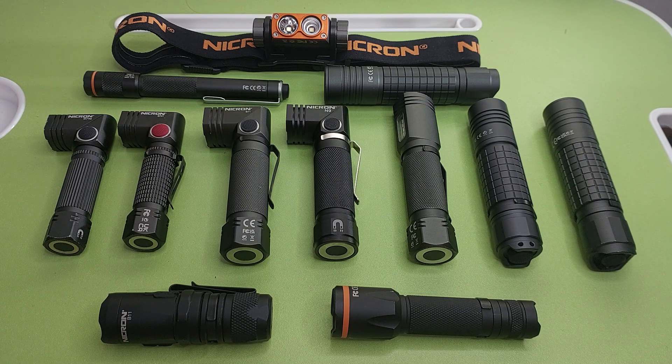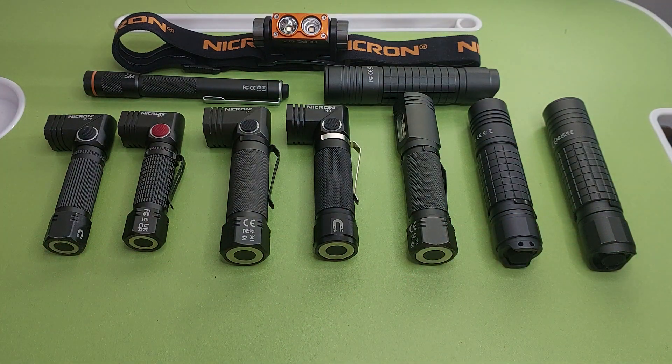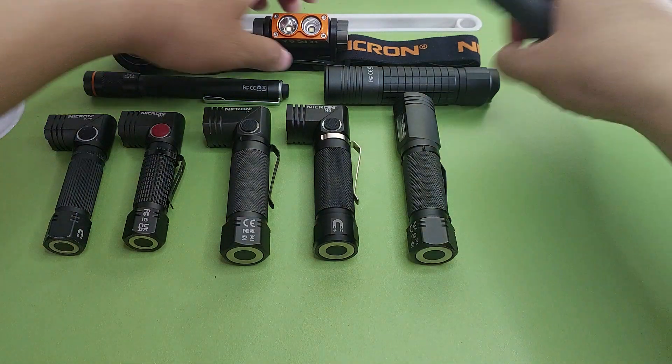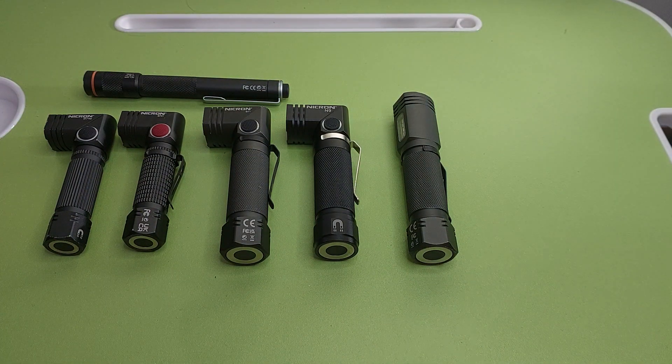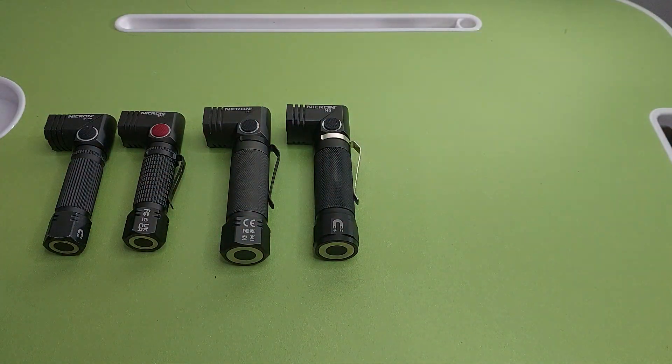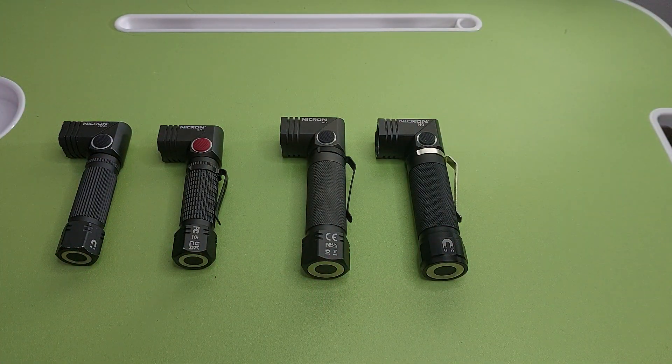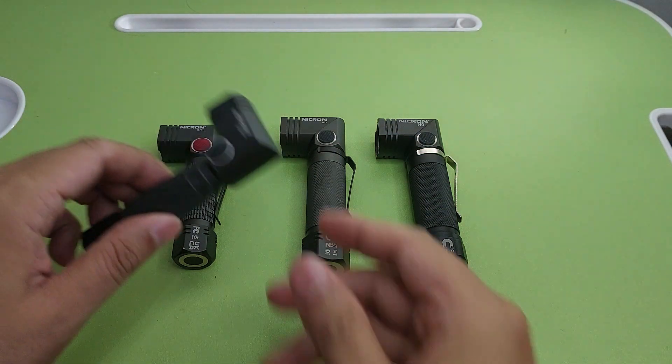First I will review the L-shape flashlights, and after that I will review the zoom ones. I have four L-shape Necron lights. The first one is B78, the second is B74T, next B71, and the last is N9.